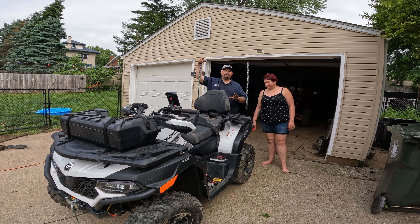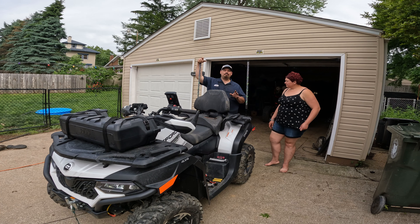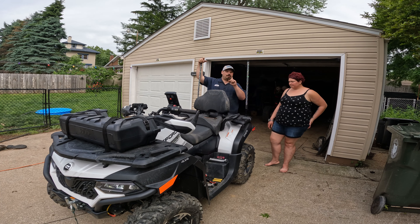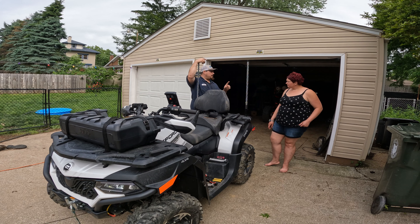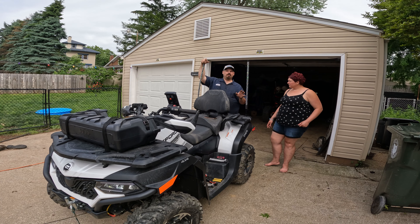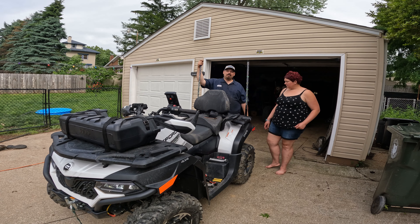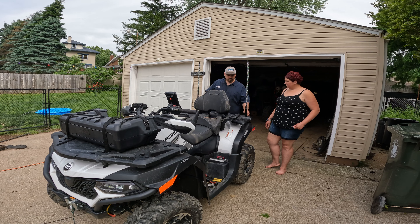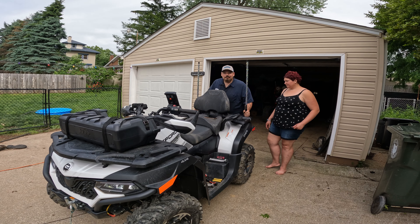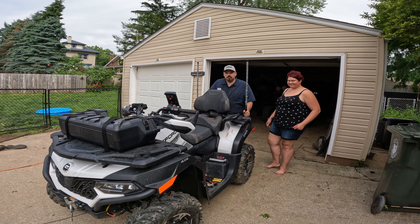Oxbeam sells a good product. If it says Oxbeam on it you can be sure it's a good product, and if you do have an issue with it reach out to them — they will take good care of you. We had one issue one time with some rock lights and they had to send out a new controller, but they did. They take real good care of you guys.